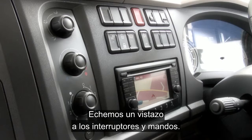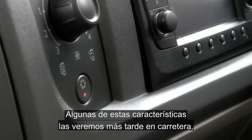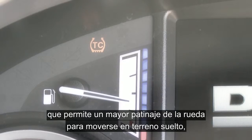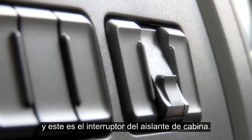Let's take a look at the switches and controls. Some of these features we're going to be demonstrating out on the road later on. Starting with the traction control, which allows a little more wheel slip to get you moving on loose ground, and here is the tail lift isolation switch.